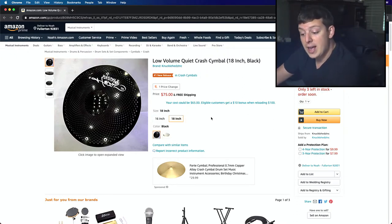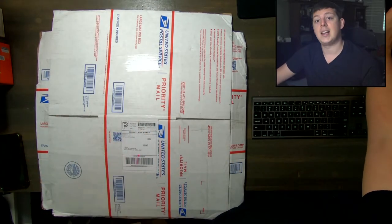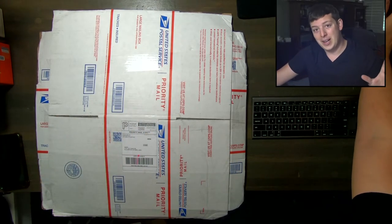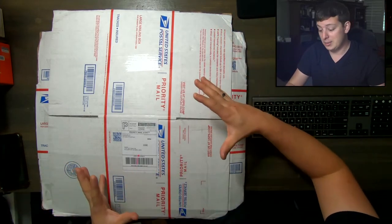Now I have that box. So we're going to do the unboxing today, and in another video we'll be looking at the full comparison between the two cymbals. So let's do our firsthand look at what these cymbals look like.